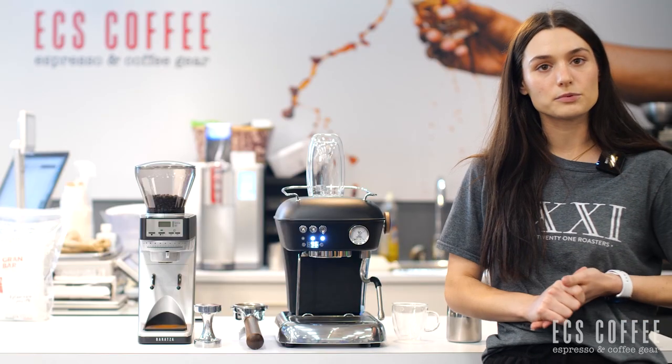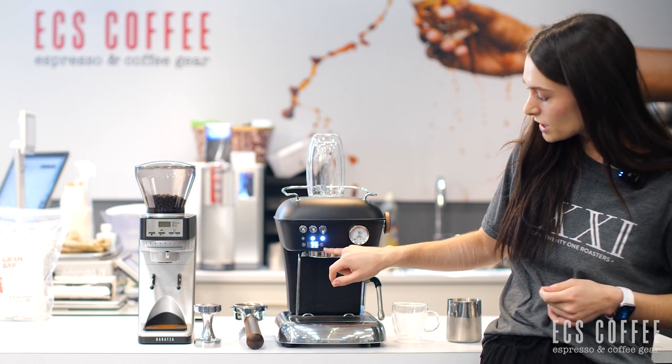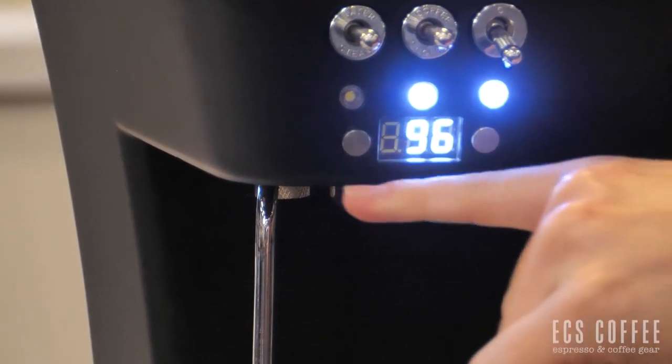This machine does have customizable PID, so you can see that here. We'll be displaying our temperature. You can see it rise when we're heating up and you can also see it rise when we're heating up for our steaming temperature as well. So we're at about 96 right now.